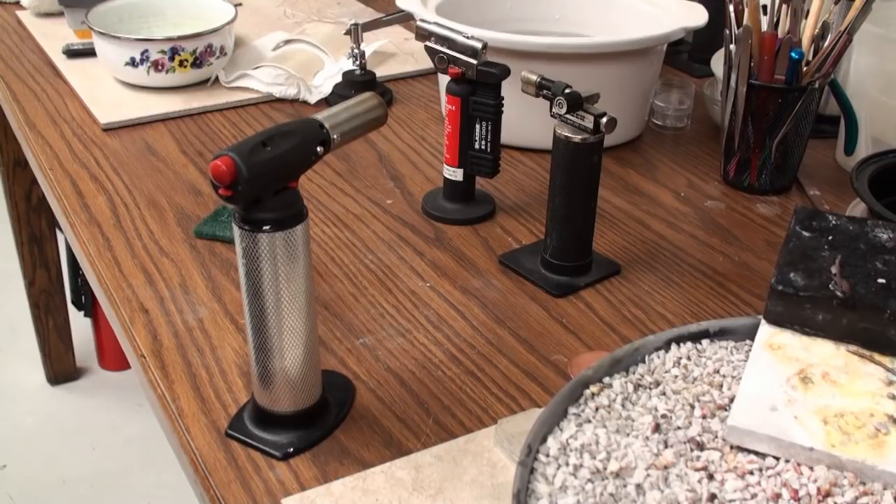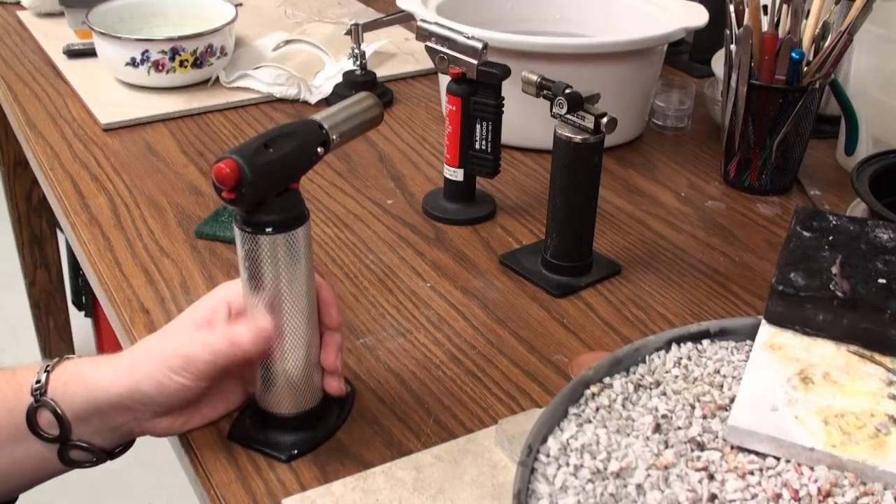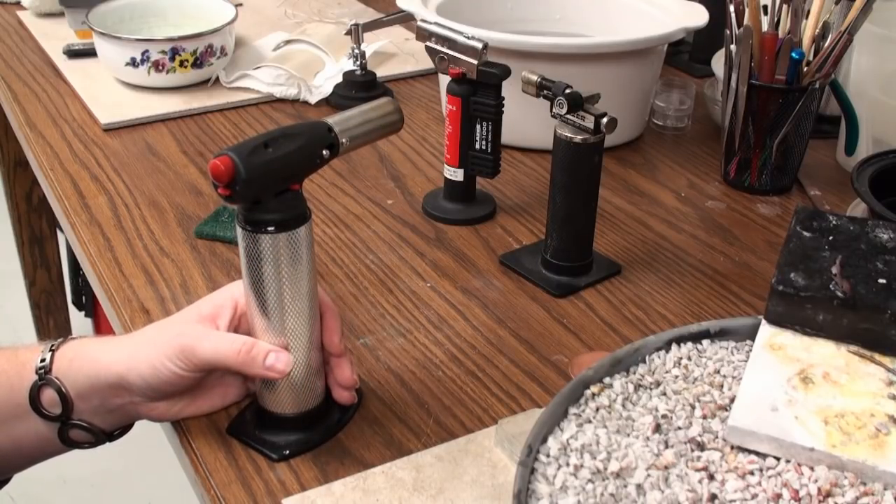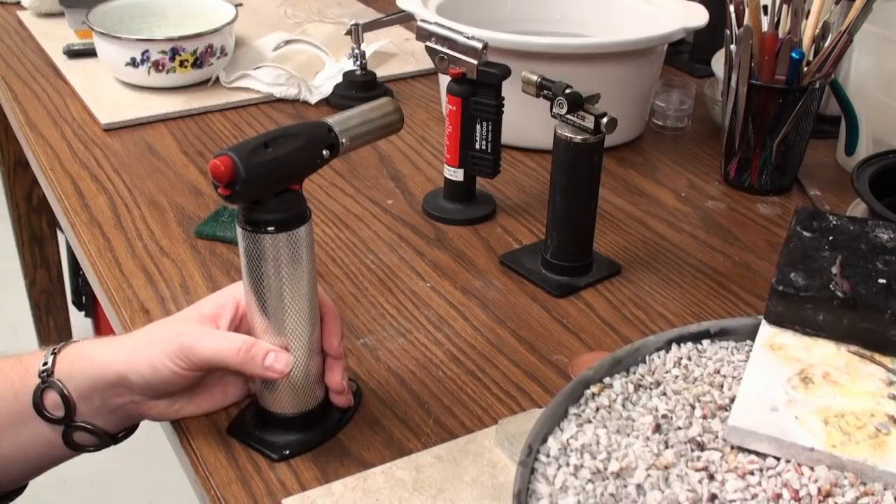Hi, this is Melissa Muir. Welcome back for another Tool Time Tuesday. I wanted to show you a little bit quickly about using butane torches. I'm going to show you how to ignite and safely turn off each different type of butane torch.